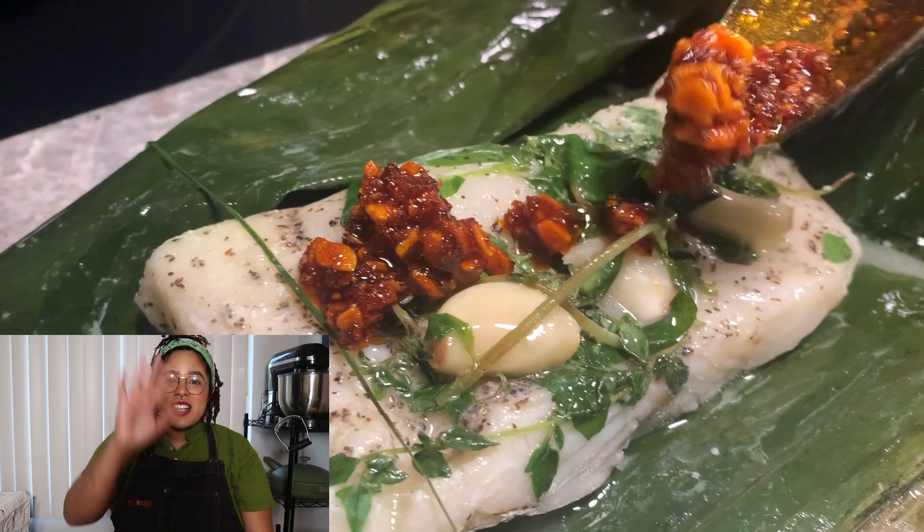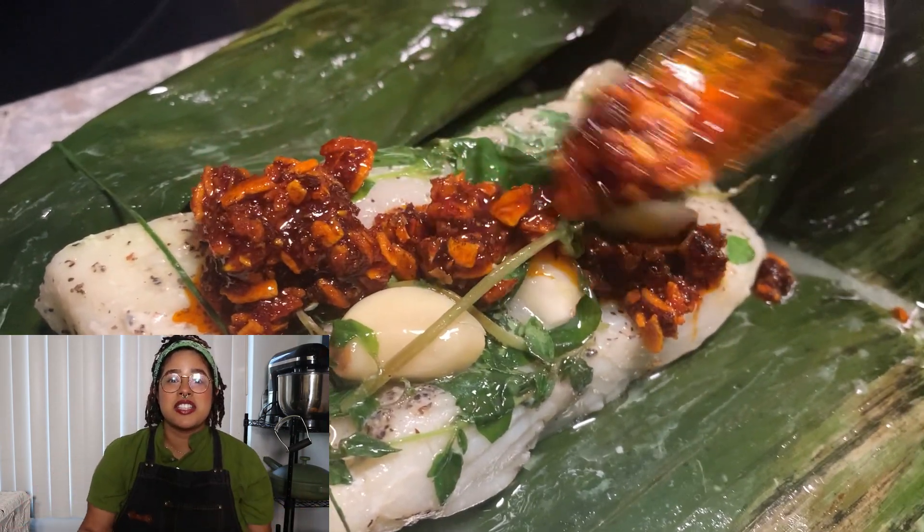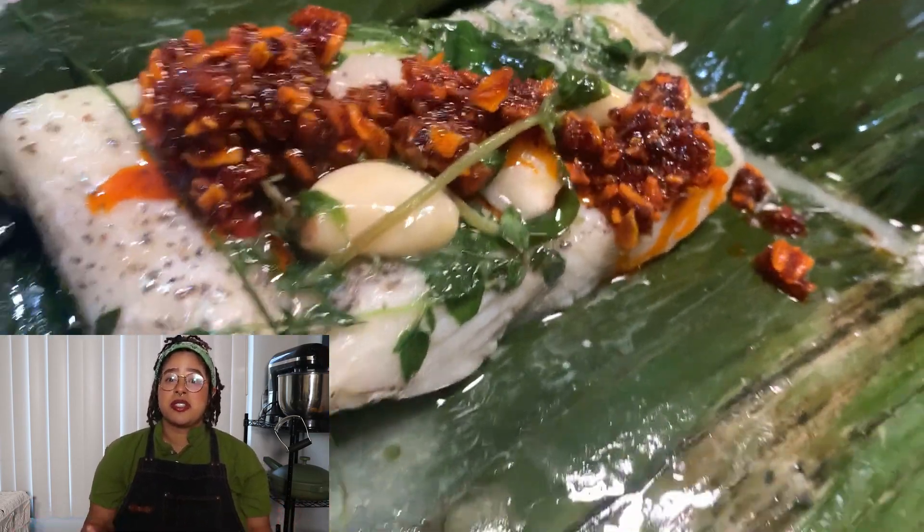I wanted to show you guys my experience with using banana leaves. Stay tuned. This is how they look, this is how it came out. It was so moist and delicious. The shrimp came out amazing. Everything came out really good.